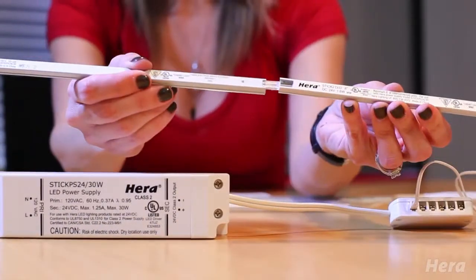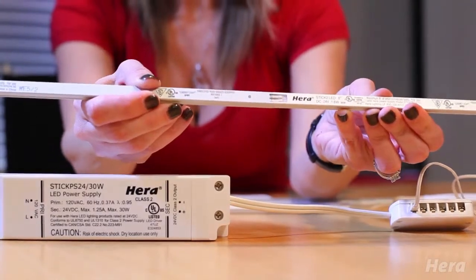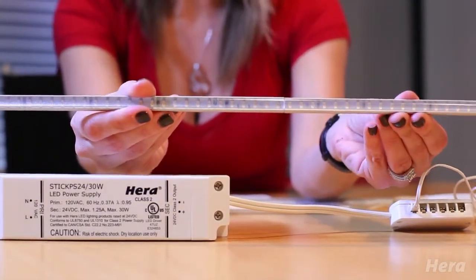From here, you would just attach all your lights directly to one another, and there are no dark spots. You can run up to 8 feet of lighting before you would need a feeder stick.